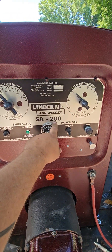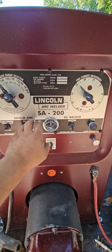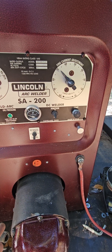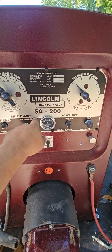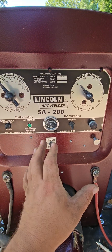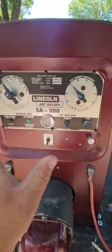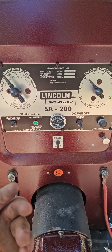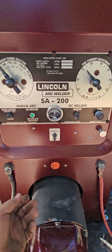First off, 'SA' stands for shielded arc — shielded arc welding, arc welding, stick welding, same difference. At 200 amps it has a 60% duty cycle, but this is not a 200 amp machine — this is a 300 amp machine. A lot of people get them load tested and they usually come in around 300 amps.